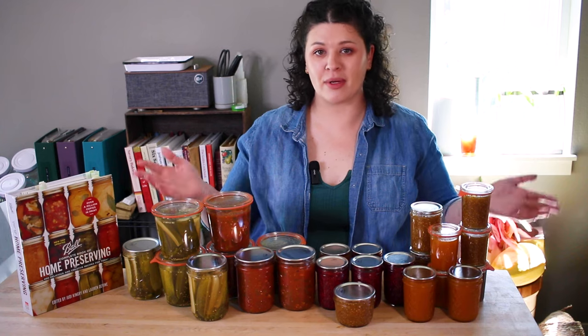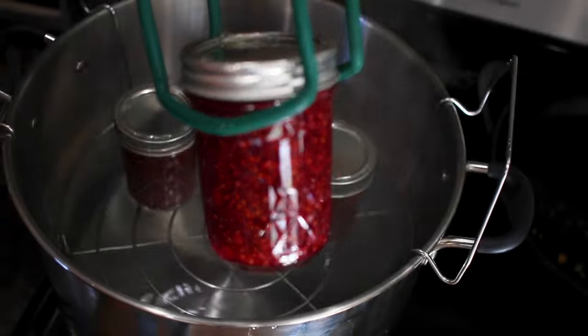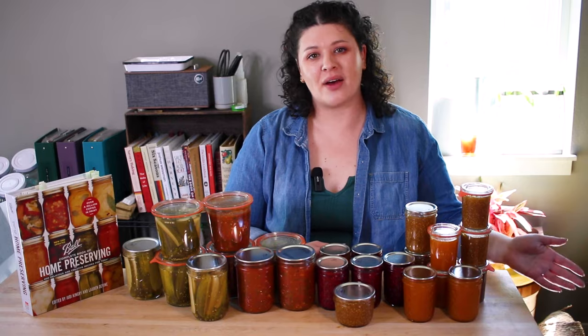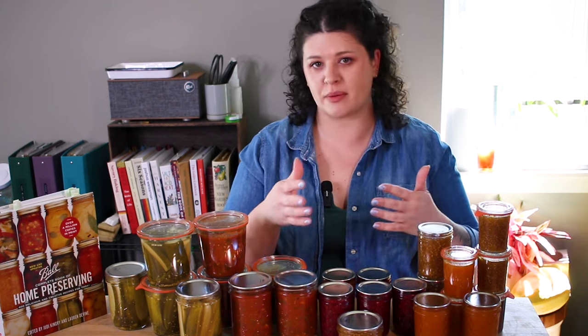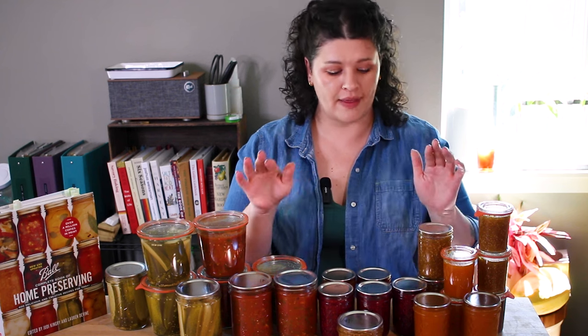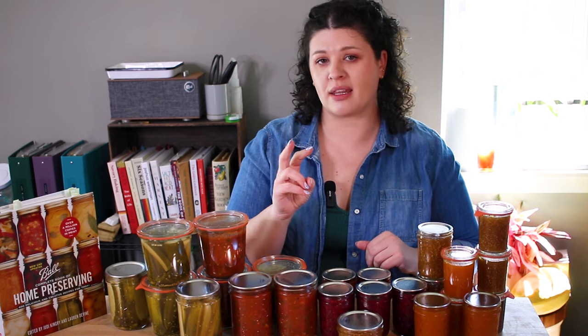Welcome to the first video in my three-part complete guide to water bath canning. I've been canning since I was about 10 years old — my mom was helping me back then — but now it's a really great way to feel more resilient and use what I grow in my garden. In this video I'll go over all the equipment you need, along with alternatives, food safety guidelines, then we'll cook some jam — apricot and raspberry, two different methods — and then I'll go over some frequently asked questions.